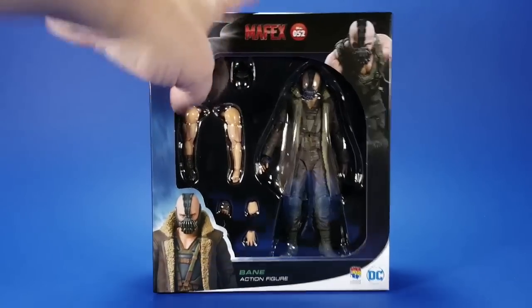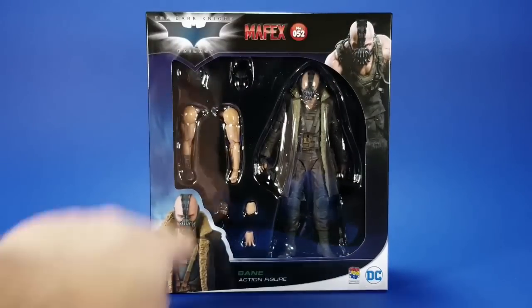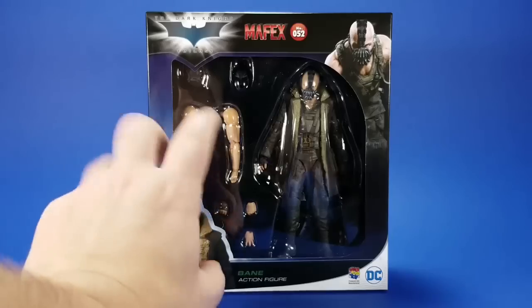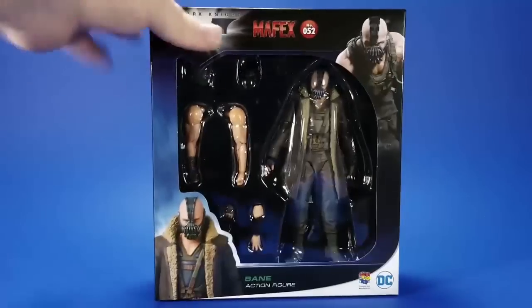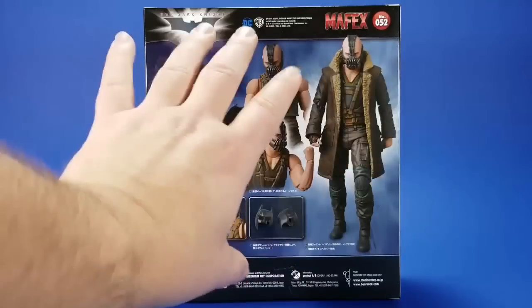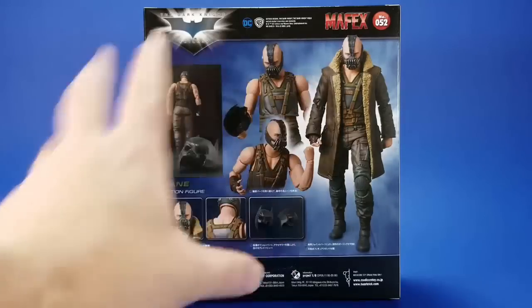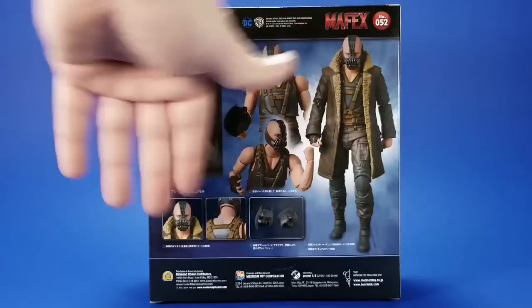Looking at the box here, I've never noticed that they put some kind of artwork up in this corner. You get the actual figure down here, and a big nice window showing most everything that's in there. On the side, a pretty promotional shot. On the back, more promotional shots — jacket, no jacket, separate arms, walking away, cool shot. Then accessories, some warnings, some unreadables around here.